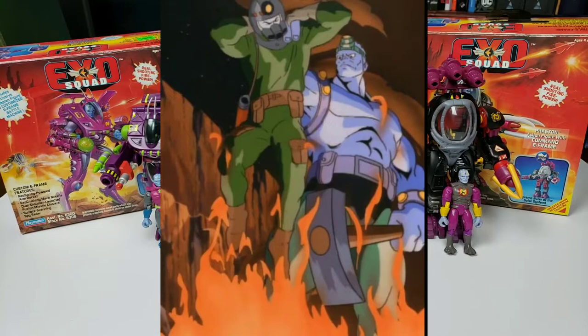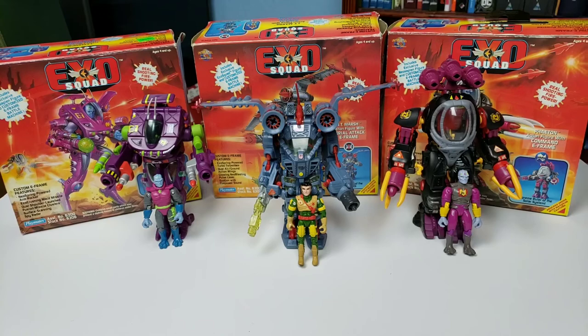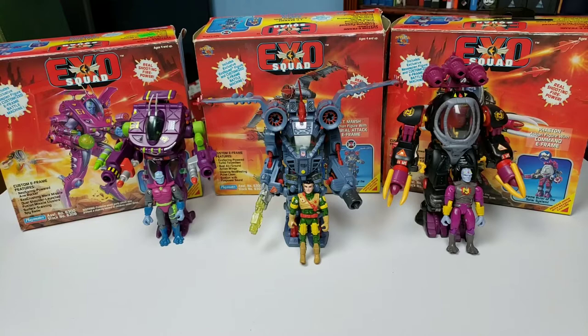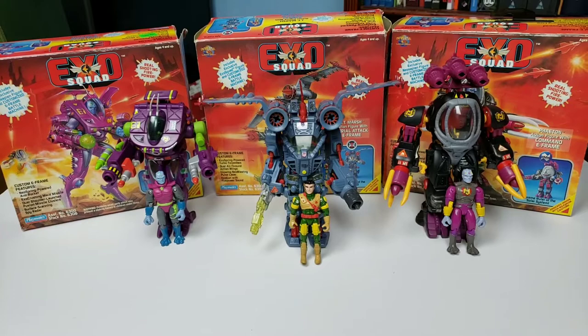If you're not familiar, the basic idea is that there's a race called the Neo-Sapiens that was created by man and turned into a workforce. When they realized that's all they were bred for, they turned against humans and a war started. As part of that war, a new technology called E-Frames — mech suits that fit around the soldiers — became the way battles were fought. The cartoon featured these E-Frames and they are such an awesome, detailed design, as you'll see in the toys.